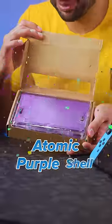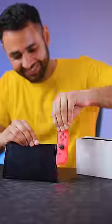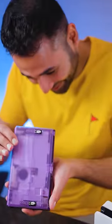I'm about to make a custom Nintendo Switch in 60 seconds. First up we have the Atomic Purple Shell, which has the same identical look to the original Atomic Purple Game Boy Color. This is gonna look so cool.